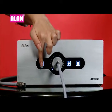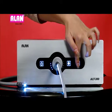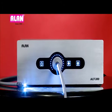Let's switch on the unit using the standby key. The high-tech microcontroller based light source, which controls LED brightness gradually and smoothly, can be seen here.